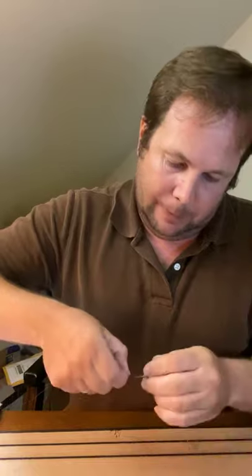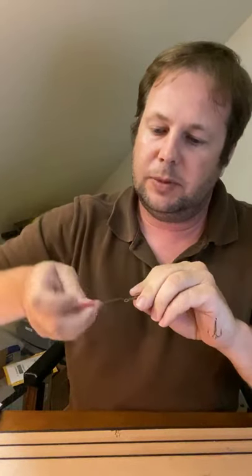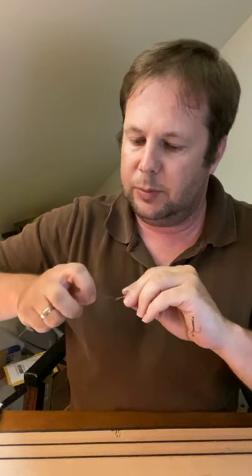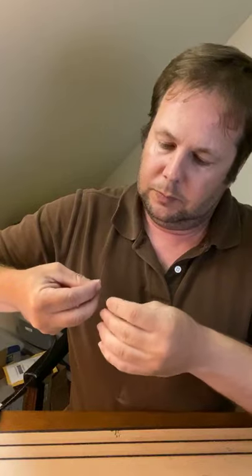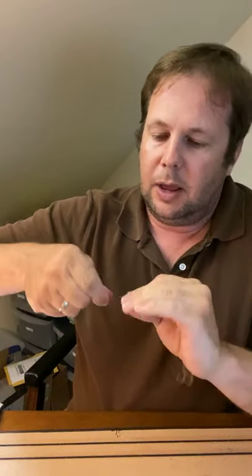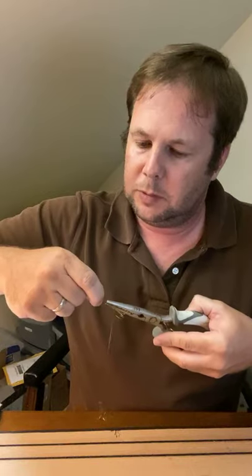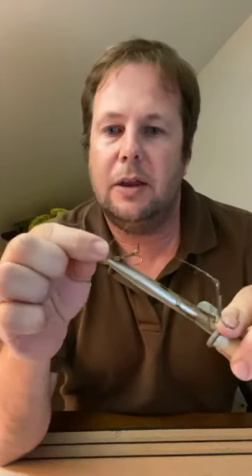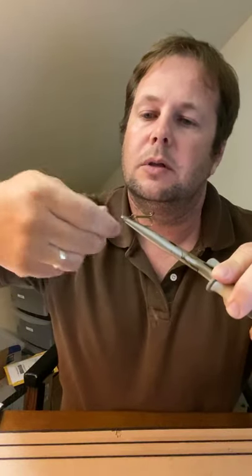Now I've got my thumb where I need it and we're just going to twist them around to get these haywires started. On a typical king rig I've seen people do five haywires and five barrels, but with these you only need about three haywires — though I still do five barrel wraps because that locks the haywires in. Now that we've got our three, I take my needle-nose pliers to hold it and get these down tight, then kink the tag end over 90 degrees and wrap it around the main line of your wire.